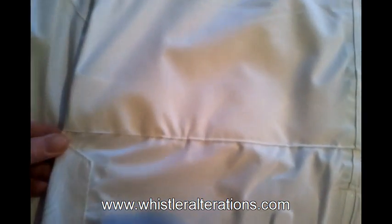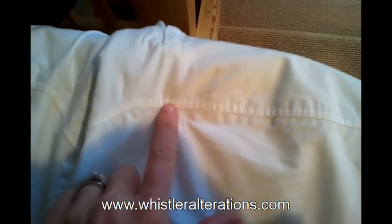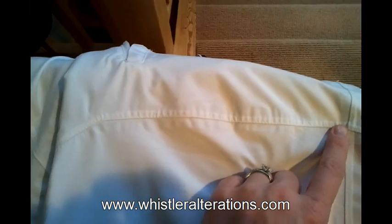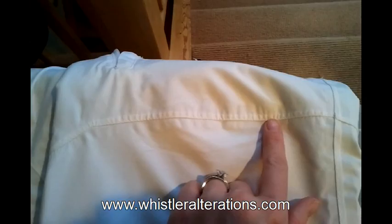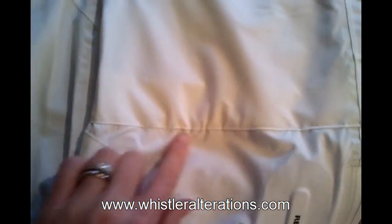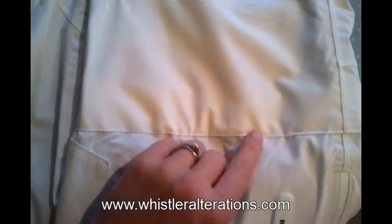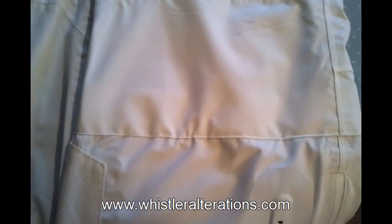Lucky for me the seam almost matches exactly what the manufacturer's seam looks like. But do keep in mind that if you're going to be doing something with 3-ply Gore-Tex, you'll have to use a seal seam or a tape or something like that to make sure it's waterproof. For the purpose of this demonstration I'm not going to use any, especially since this area is going to be on your ski boots or snowboarding boots, so it won't necessarily be subject to a lot of moisture.